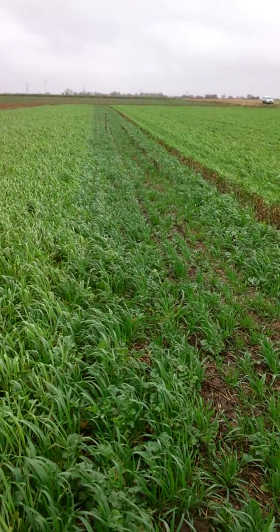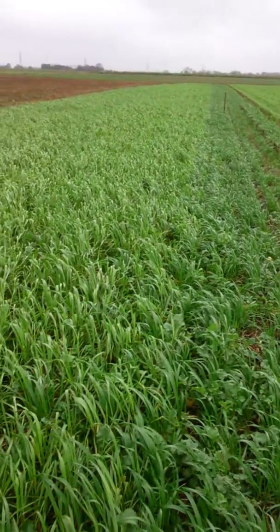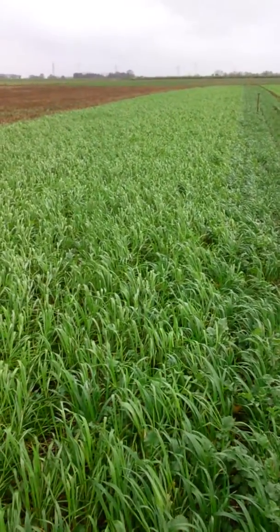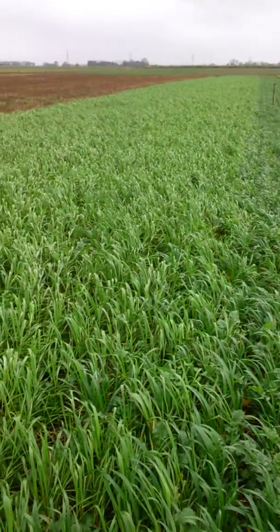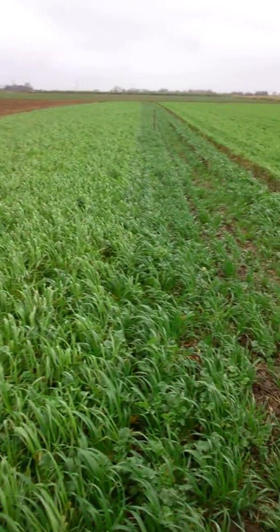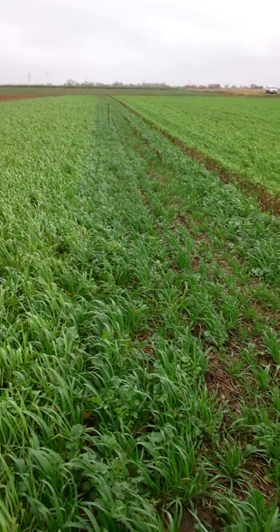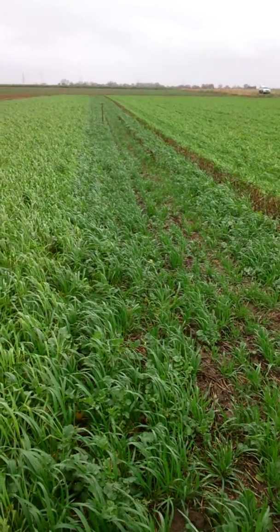As you'll see, there's a strip that's a darker green colour to the rest of the field. The bulk of the field was drilled using the cultivating discs on the front of the Versadrill in order to create some tilth and so that I wasn't hairpinning the straw. The darker green strip was done just as a control — direct drilled with no previous cultivations at all into the chopped straw.